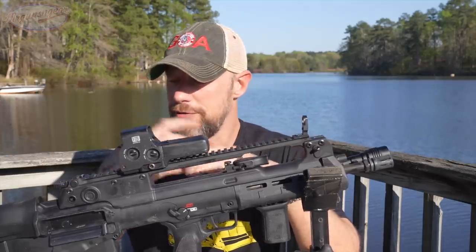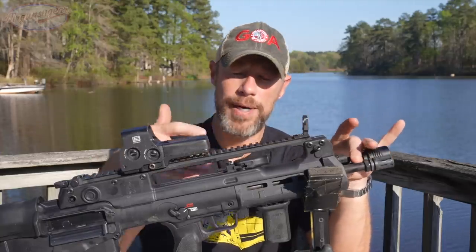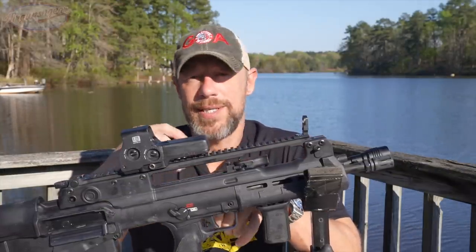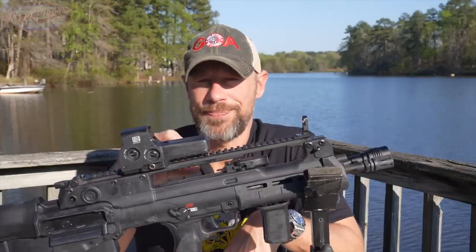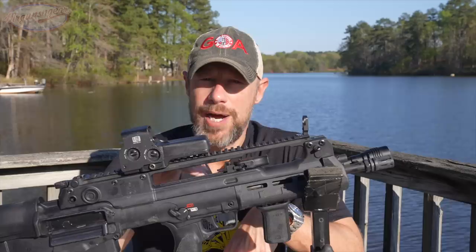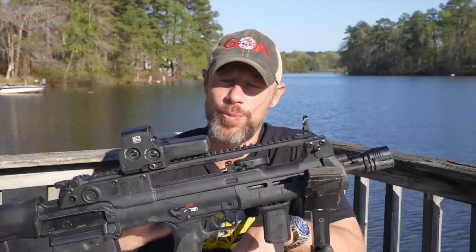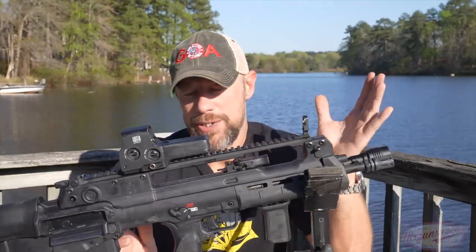We've done a complete cleaning and lubrication video covering disassembly, so I'll steer you to that. The barrel itself is 16 inches, 5.56 chambering, 41V50 CMV steel, cold hammer forged, with a melonite finish — a type of nitriding or nitrocarburizing — giving good surface hardness and corrosion resistance. It also has a 1-in-7 twist barrel. You may see what looks like corrosion from shooting suppressed — that's just carbon and wipes right off. The melonite prevents actual corrosion. The tapered barrel helps with balance, and the rifle overall comes in just under 8 pounds naked.